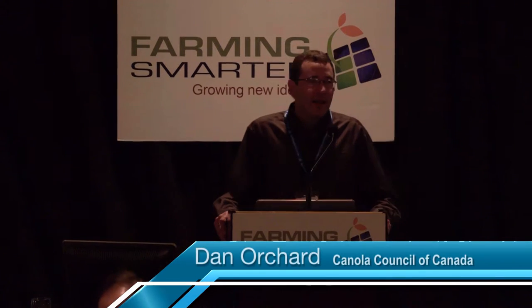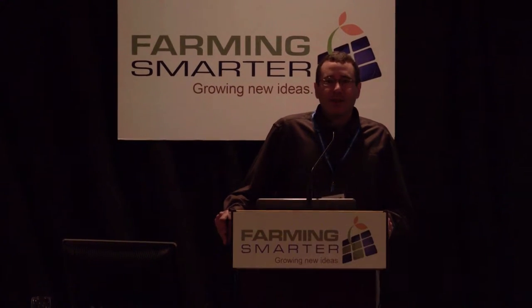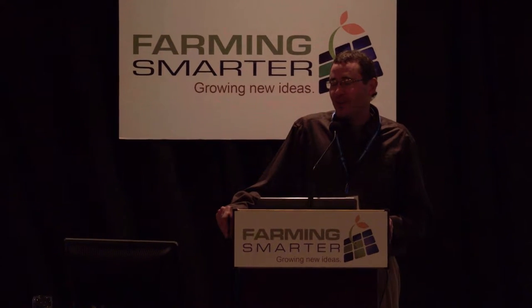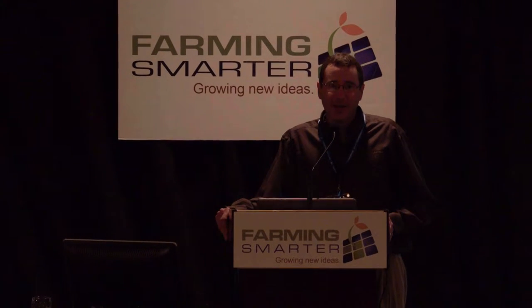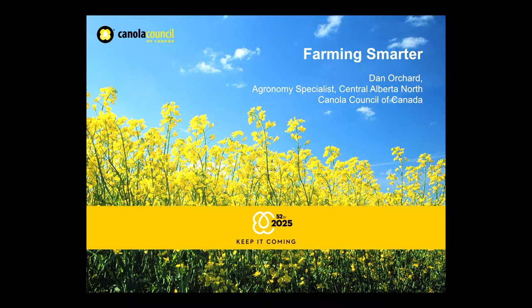Thank you very much. As mentioned, I'm Dan Orchard. I hail from Wetasquin, which is just a little south of Edmonton. I'm down here speaking because I think it's important that you understand a little bit about Club Root, and that's kind of my specialty. It was canola fertility, and I recently made the transition, so I'm going to still slide in some canola fertility tips.